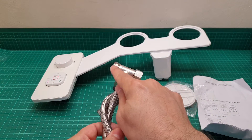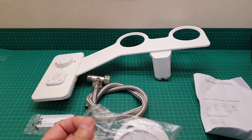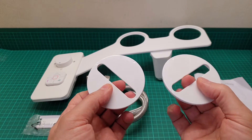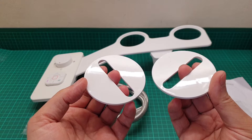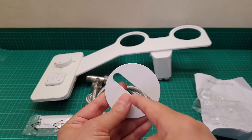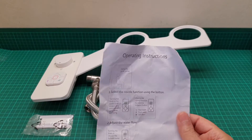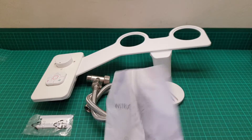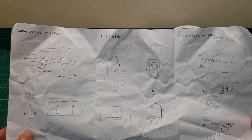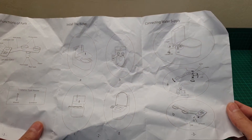The Teflon tape is to seal the areas that are metal to metal. Then these are the adjustment rings that go in those two holes to adjust to the screws that are holding your toilet seat in place. These click in place and then you can turn them around to position it to the center of the screw holes to attach it. And then we have the instruction manual — it's a bit crumpled up but it shows you how to install it.